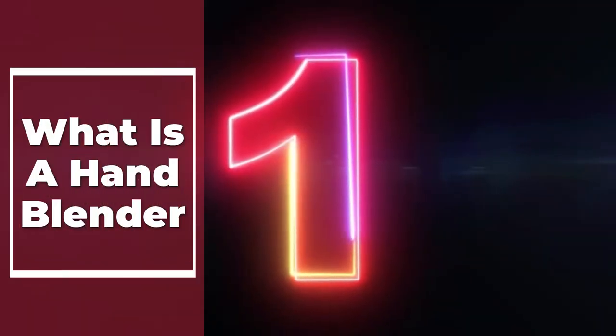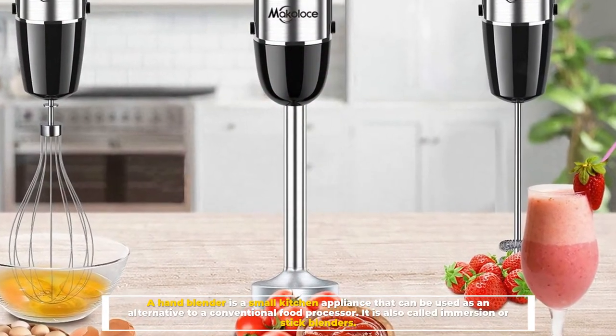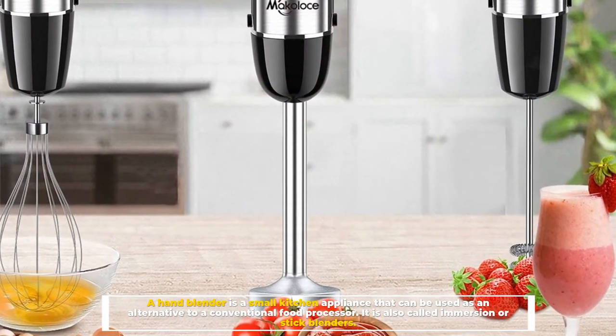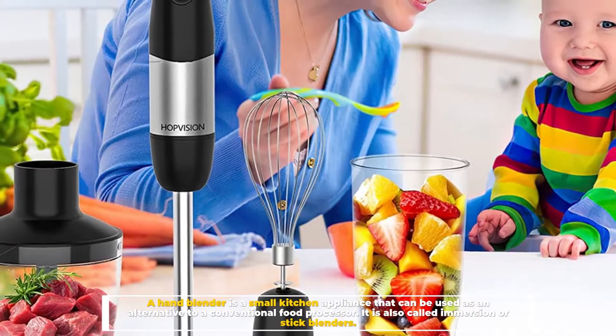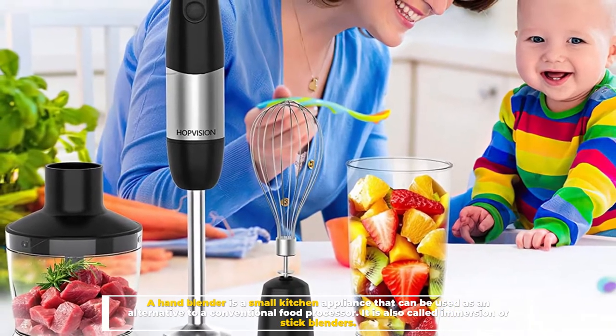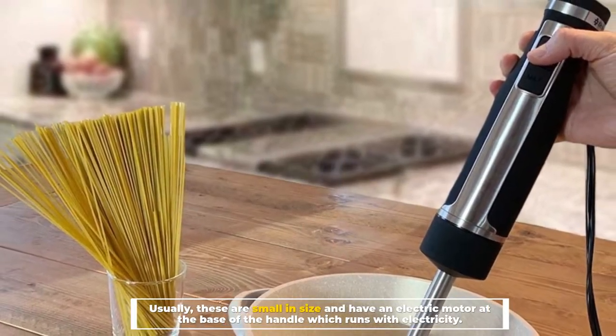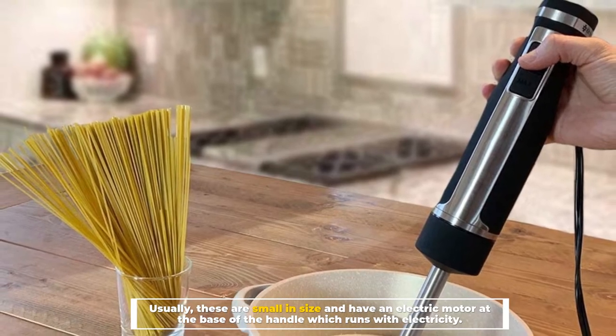Number one: what is a hand blender? A hand blender is a small kitchen appliance that can be used as an alternative to a conventional food processor. It is also called an immersion or stick blender. Usually these are small in size and have an electric motor at the base of the handle, which runs with electricity.